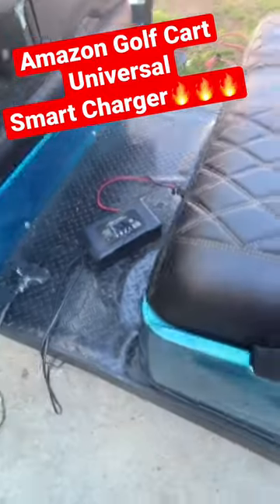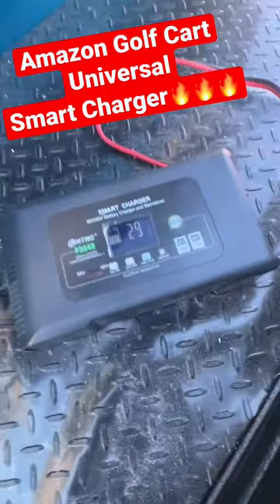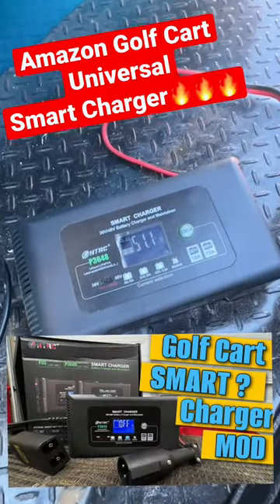Now, another thing here — this works on lead acid batteries. It also works on lithium batteries, and I did a full video review on this right here.